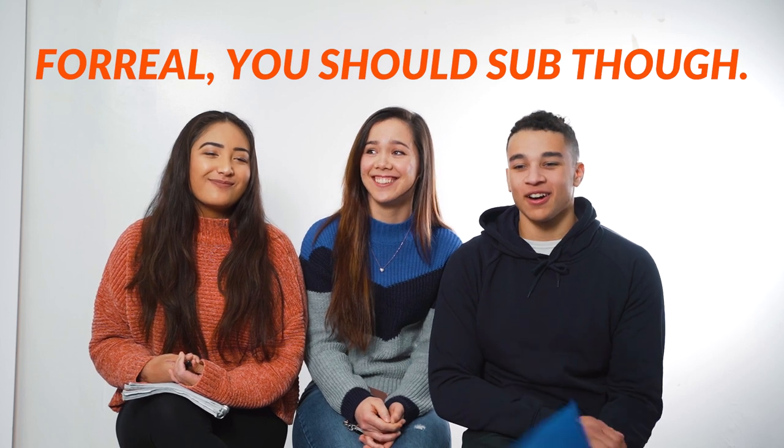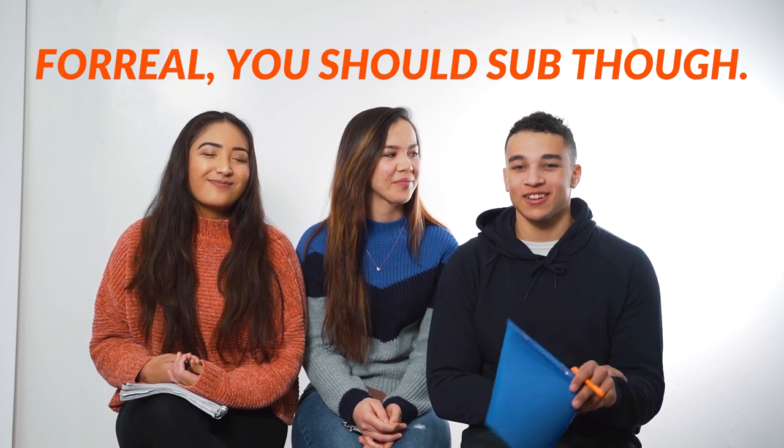Subscribe to my channel at Chitty Space Gains — the link will be in the bio. Check me out — I'm the one behind all this lighting and stuff.